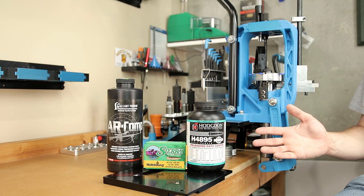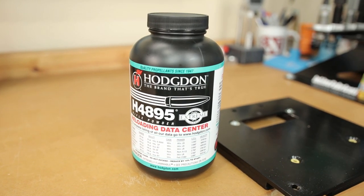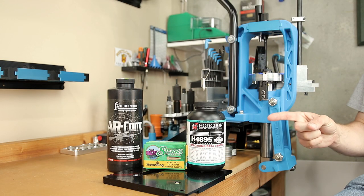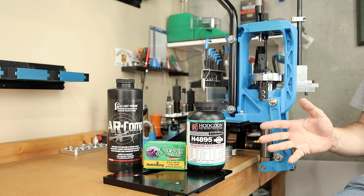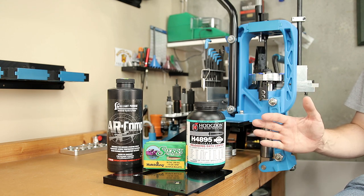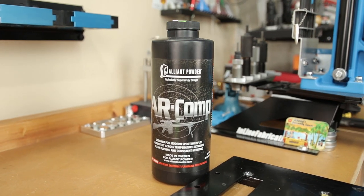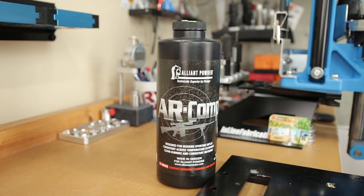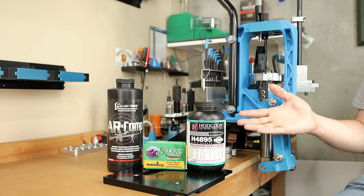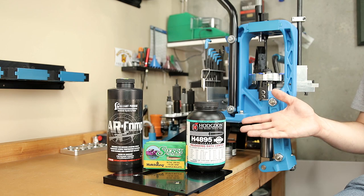Though the powder shelves there were mostly empty, there was some H4895 on the shelf and I've been waiting to try it out. So today was going to be that day. I've never used this specific powder in 308 or otherwise, but I thought this would be a great example of what I do with a brand new powder I've never tried before. In addition, a little while ago I was able to stumble on some AR Comp — not as much as I was hoping for, but I did get some.